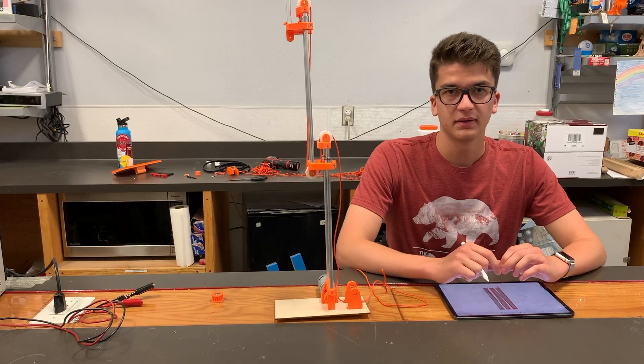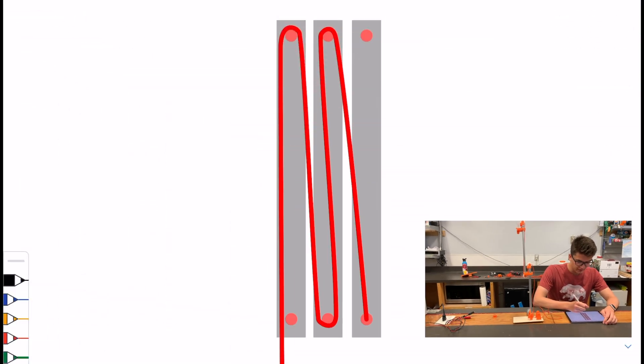Looking at the diagram, we have the same beginning where the string goes up and does a loop over the top pulley. But now, instead of being fixed to the bottom pulley, it does another loop, then it goes back up to the top, and then gets fixed to the last stage. As you saw, because the first stage has less weight, it was the first one to move up, and then once it got to about its max height, the second stage began lifting up.